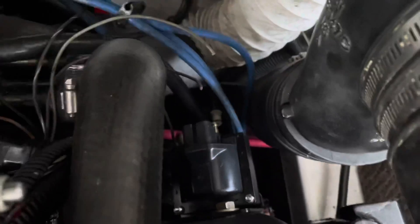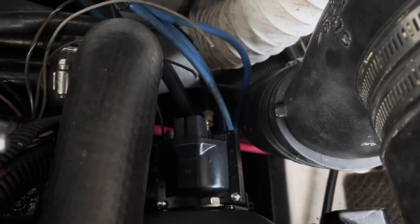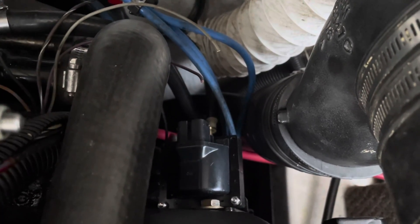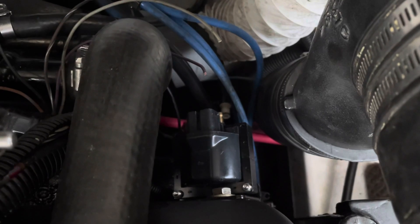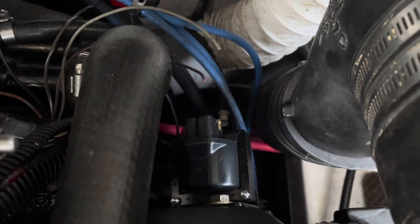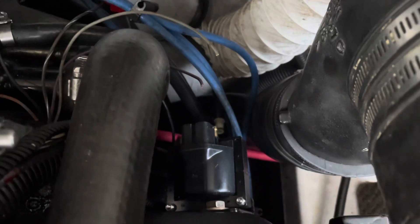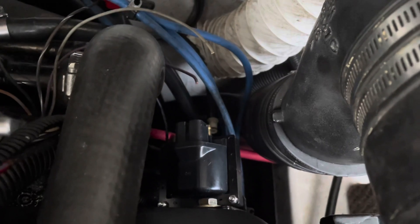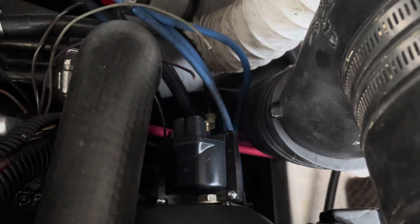I've now mounted the ignition coil using the same bolt that held the old coil, on the back of the cylinder head on the port side. I only used one bolt because the bolt pattern in that bracket won't allow two bolts, but it's very rigidly attached to the back of the head. I'm now about to start installing the wiring and connectors. Next you'll see me wire up this coil to the distributor and wire the coil to the harness.